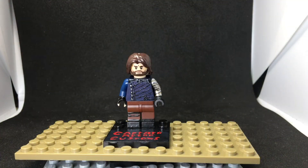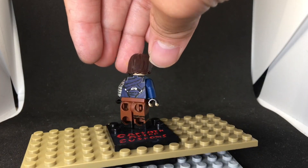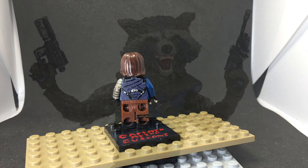This is Bucky Barnes, aka White Wolf in Infinity War. This was a very rushed figure — I only spent about half an hour on it. I painted the beard, the arm, a bit of the legs, and the back. It was really simple and there's not much to review, so let's move on.